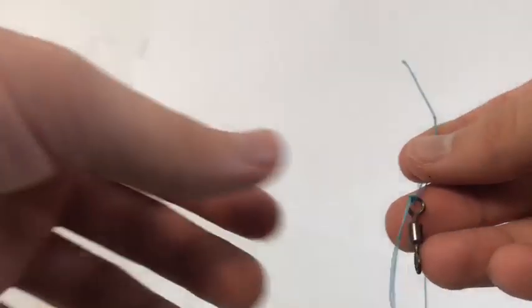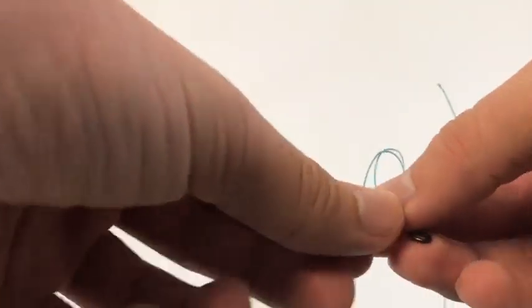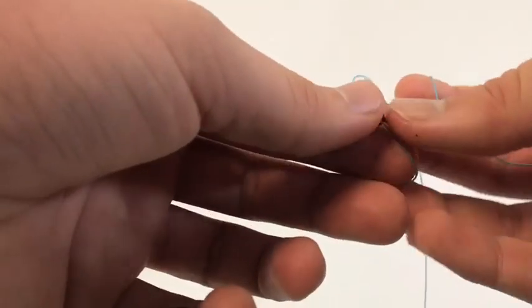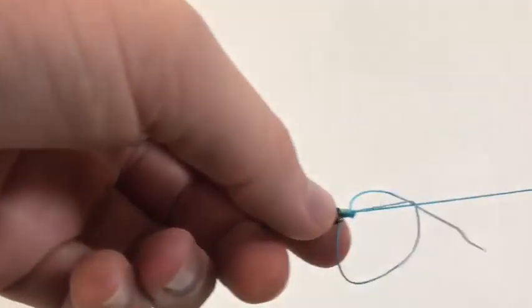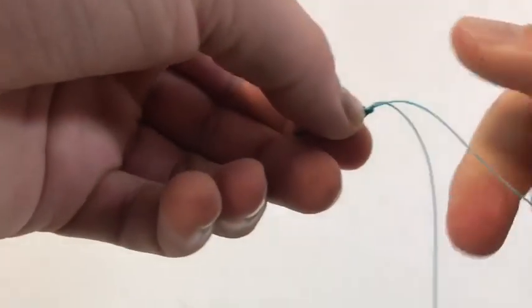Don't tie it very tight. Then what I do is I stick it back through the loop that I just created, wet it, and pull tight. Make sure you pull tight on both the tag and the mainline.